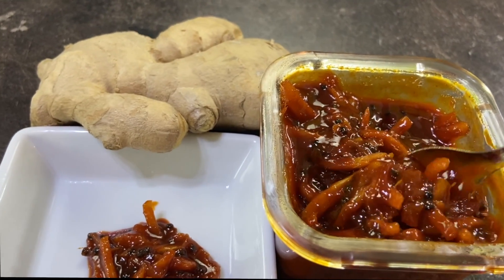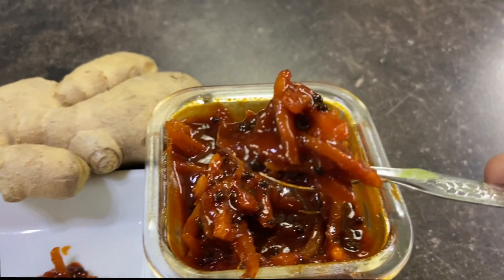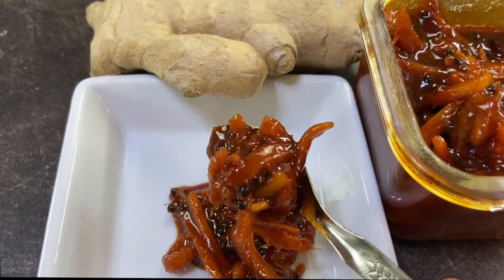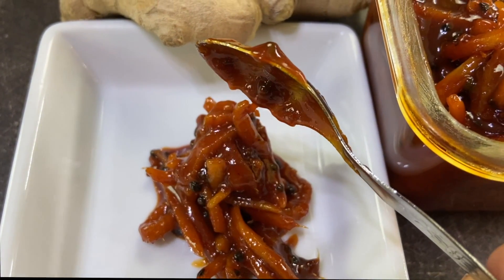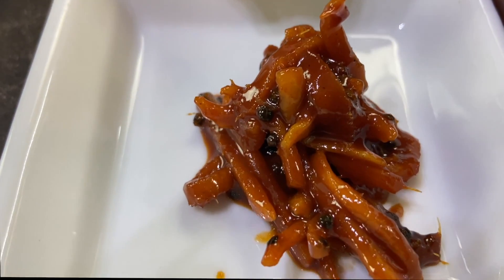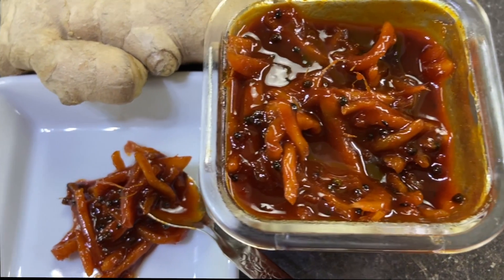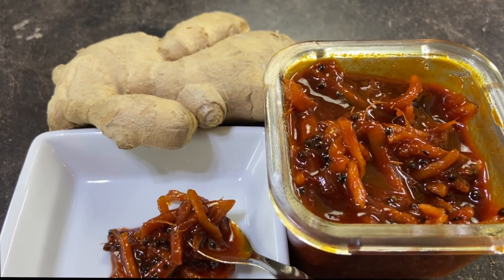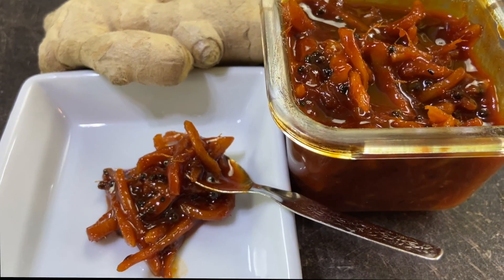This is the Inji. In this Inji Urugai, we can make the Inji Urugai. I will take the Inji Urugai. I will be able to make the Inji Urugai. See how many Inji Urugai will be done — let's see what's going on.